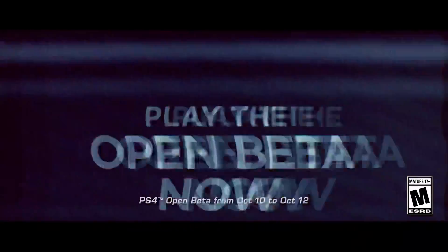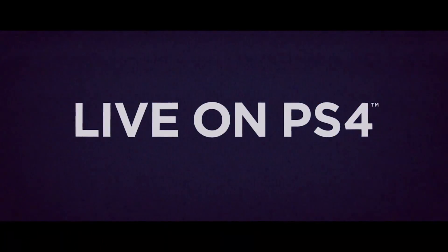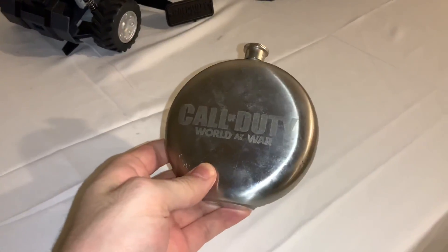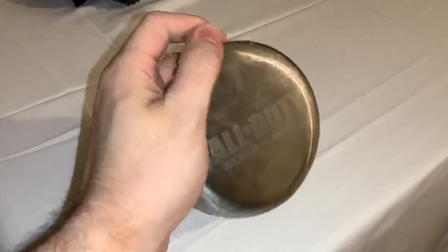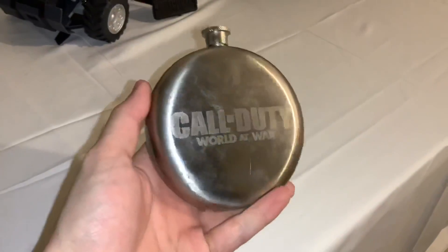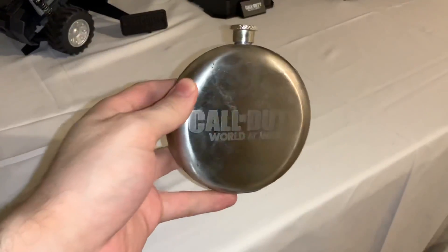It does seem like Activision may not be interested in doing any more physical copies of Call of Duty, at least in the near future, because they've really been pushing for digital pre-orders. With World at War, we ended up having this flask. It's pretty funny because the flask was also in Der Eisendrache — if you wanted to upgrade the Monkey Bombs. You can't actually drink from it, but it's nice and shiny, has the World at War logo on it, and this is probably Treyarch's first collector's item they ever worked on when developing a game.